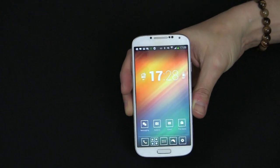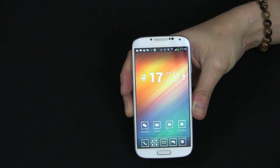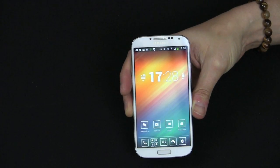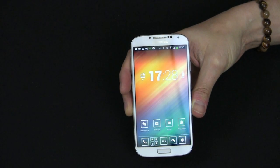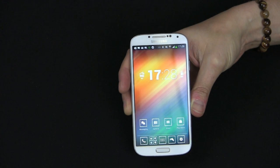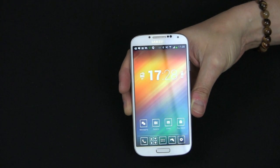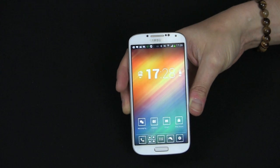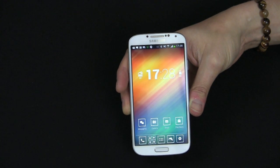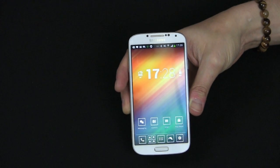Hey guys, welcome back to the lab, this is Anthony. Today I have a follow-up video from my Galaxy S3 how to format and reset. Today I'm going to show you how to do it on the Galaxy S4. It's pretty much the same thing as the S3, some of the menus might look a little different, but overall the process is the same. I'm going to show you both methods: the hard reset method with the hardware, and from the menu.